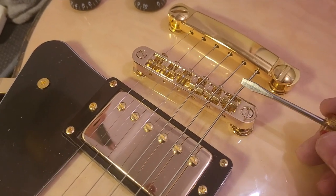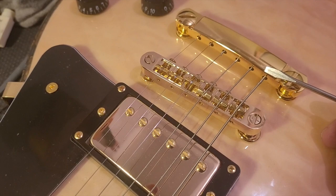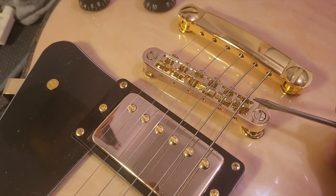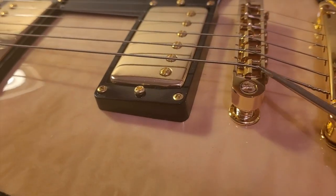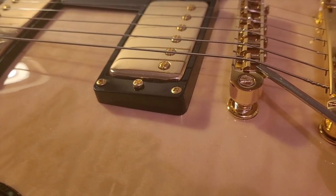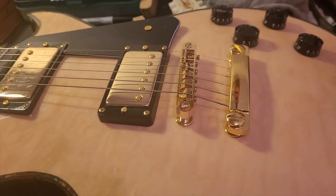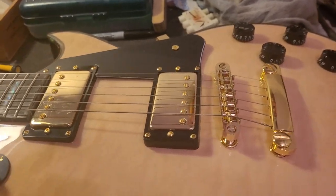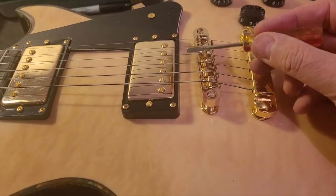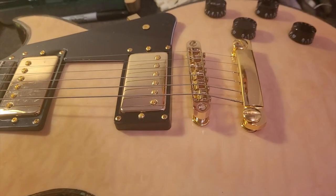You also have to make sure the break angle over the back is such that it doesn't clash with the back of the bridge. You can see there's clearance under there, but you don't want it sitting flat on the back of the bridge — that will change your intonation. So this guitar has got one of these weird buzzes, probably on this string and this string, after doing all the neck setup, fretwork, and all that.